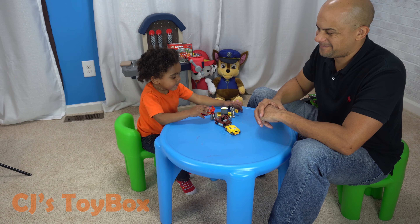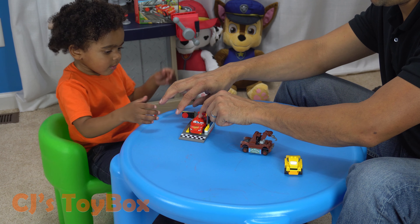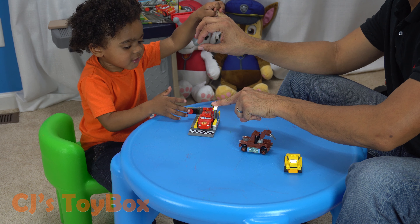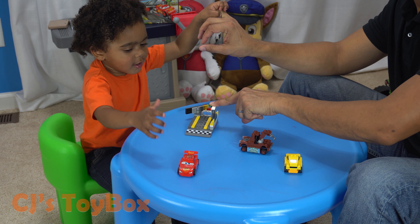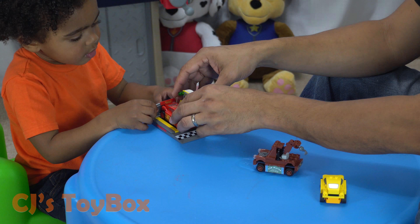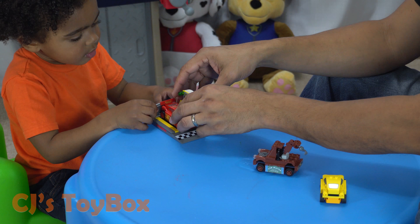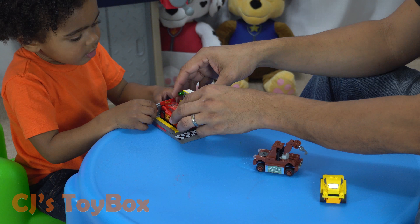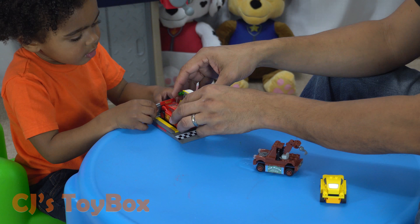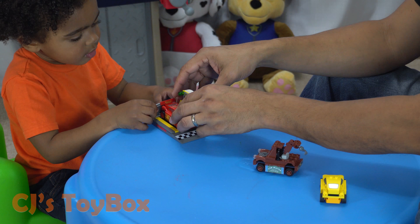Ready, set, go! Whoa! Crash! Set, go! Whoa! Ready, set, go! Whoa! Fast! Fast! Fast! Fast! So you hit it like that, right? One, two, three... five! One, two, three, four, five, six, hundred and eight items. Whoa! That was a wild countdown, bud! Ready, set, go! Go! There you go! Whoa! Don't do that!